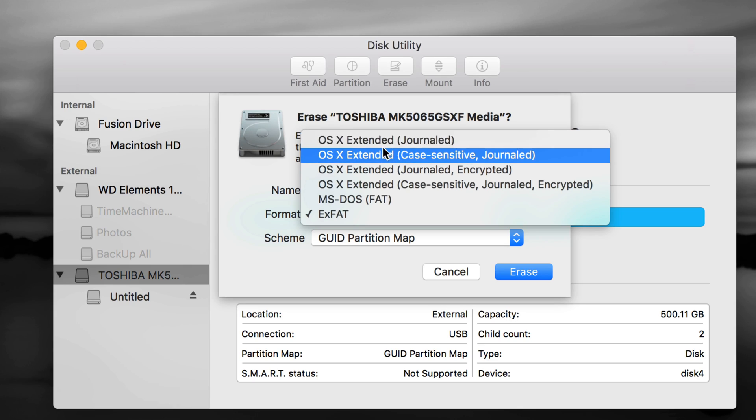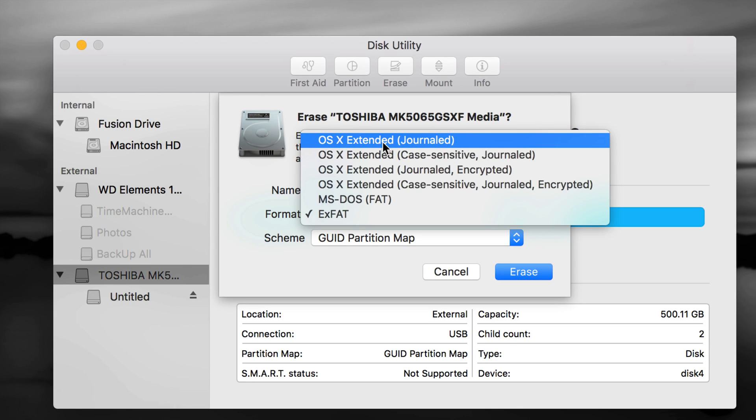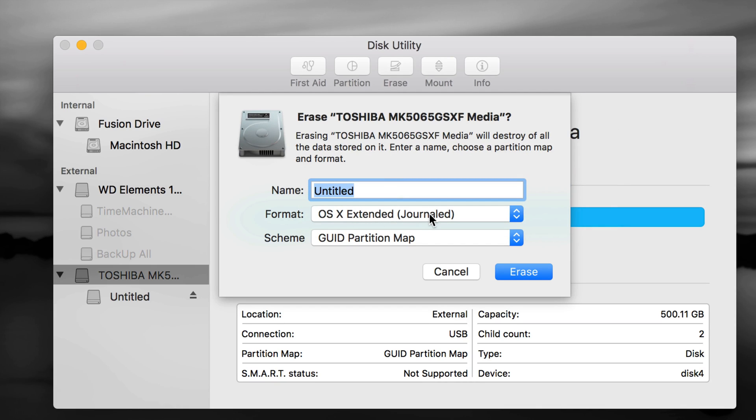We're going to do partitions and set up Time Machine. Time Machine is the best — it backs up your entire computer including photos, videos, any files you have, plus all your installed apps and settings. We're going to format it first as Journaled and then make it compatible with both Mac and PC. Let's press Erase.